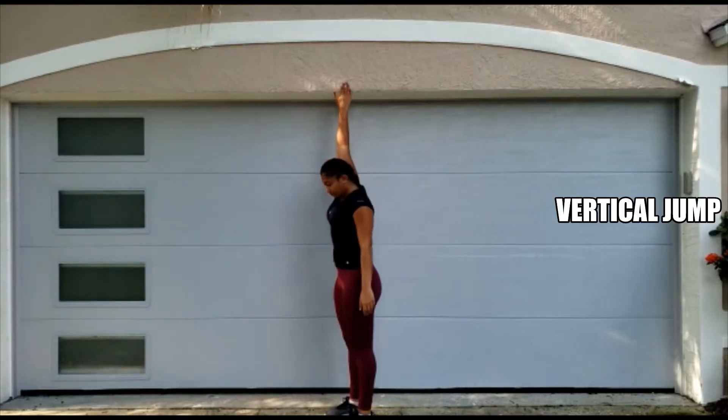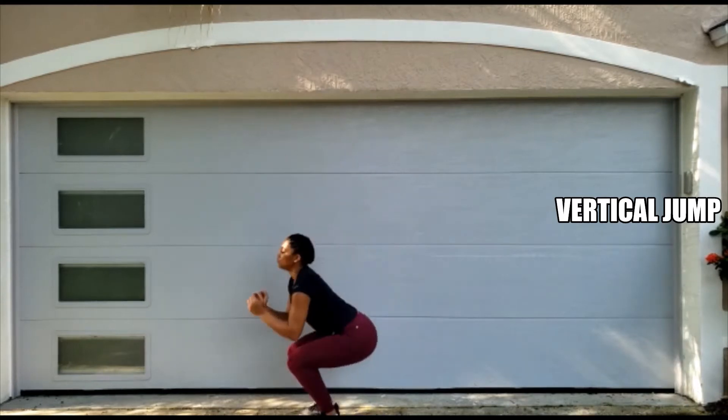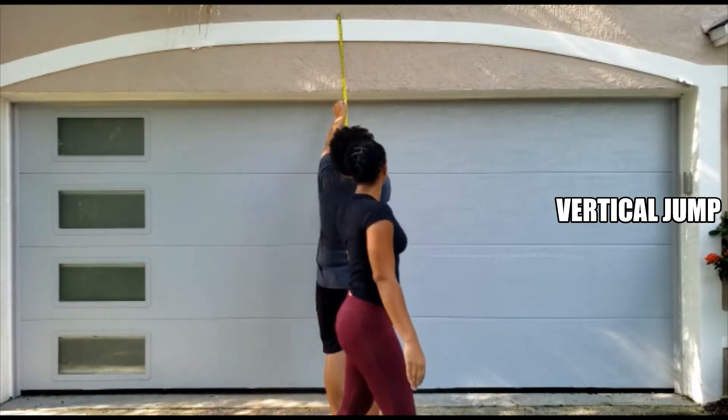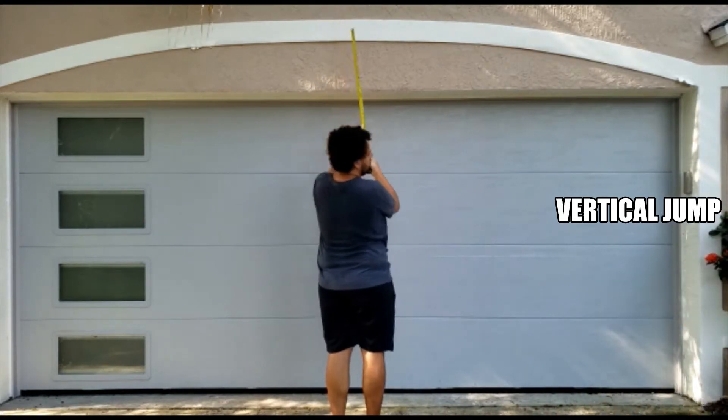On your command, or your coach's command — however you decide to do the test — you are going to jump as high as possible and make another mark with the same finger. You then measure the distance between the first mark and the second mark, and that is your vertical jump.